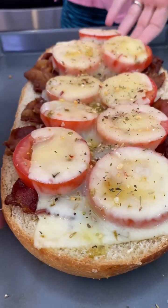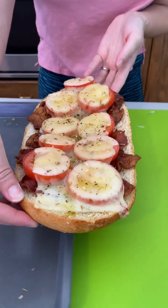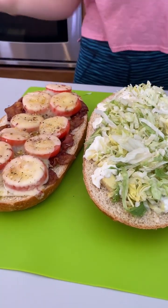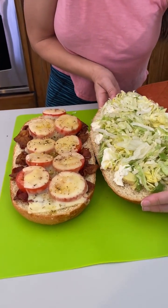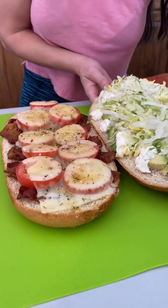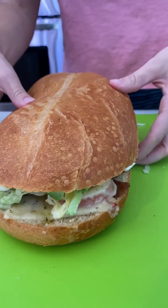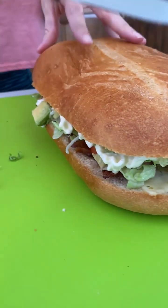Alright, it's gonna be warm but we're gonna pick her up and come right over here. Let's marry these guys — let's just do it! Oh my gosh, one, two, three — wow, this is such a beautiful sandwich, so beautiful. Let's just go for it.